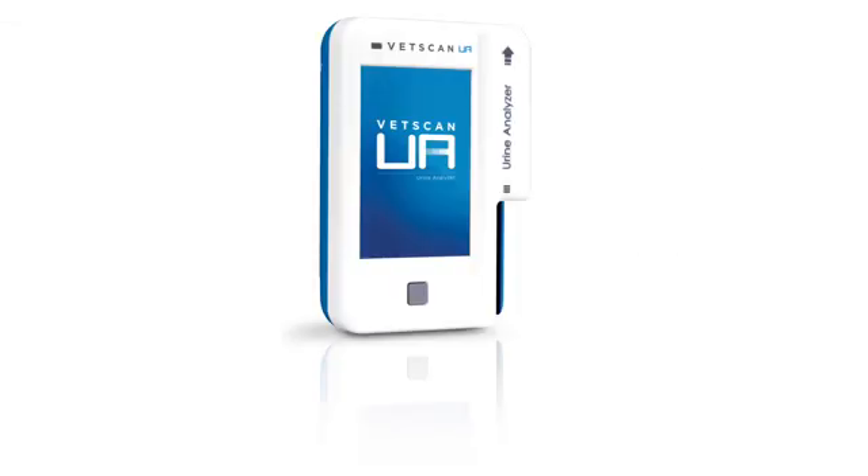For more information on the VetScan UA urine analyzer, visit www.abaxis.com.